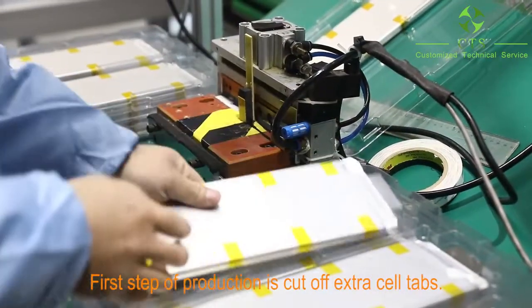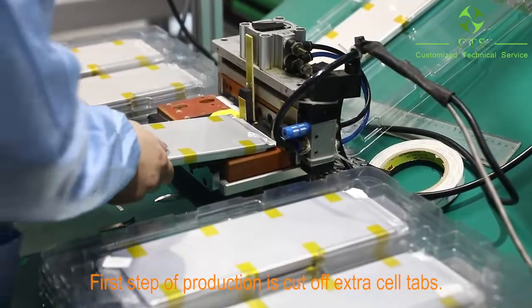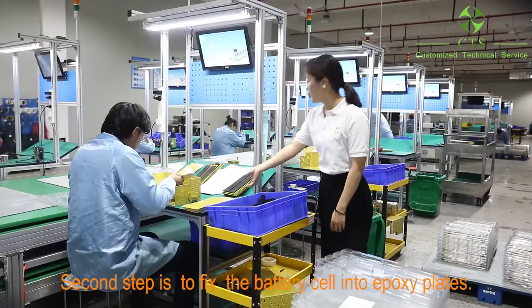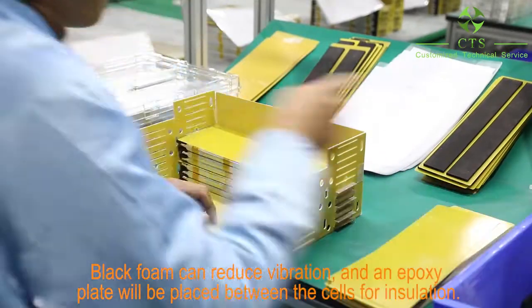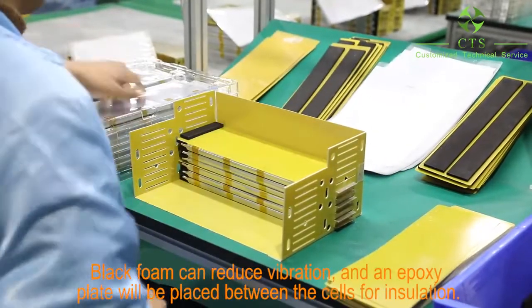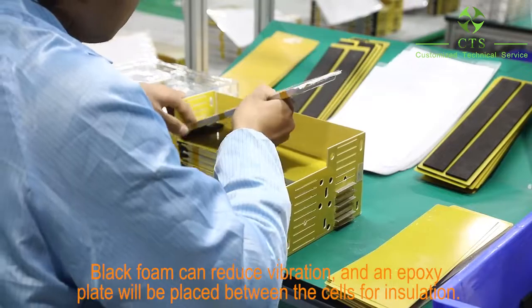The first step of production is to cut off extra seal taps. The second step is to fix the battery seal into the epoxy place. Black foam can reduce vibration, and an epoxy plate will be placed between the seals for insulation.